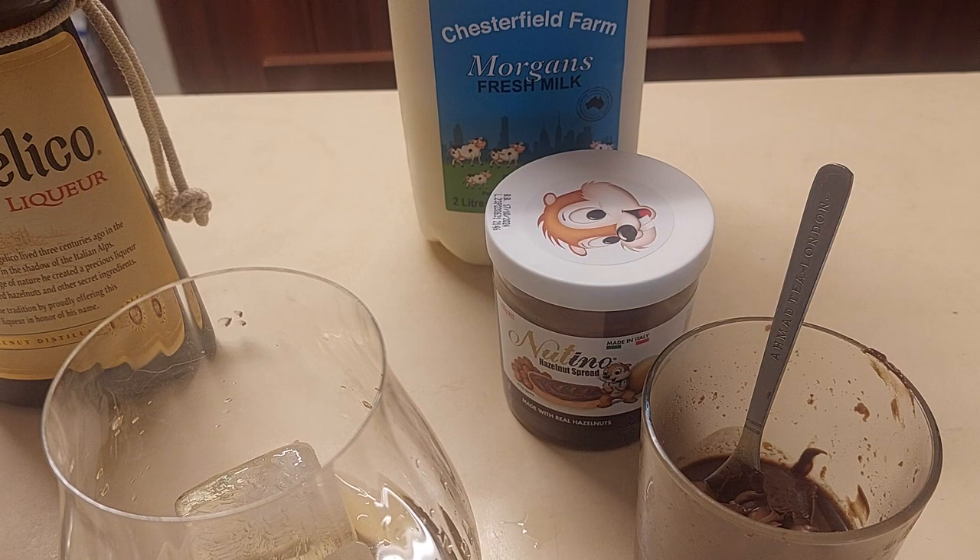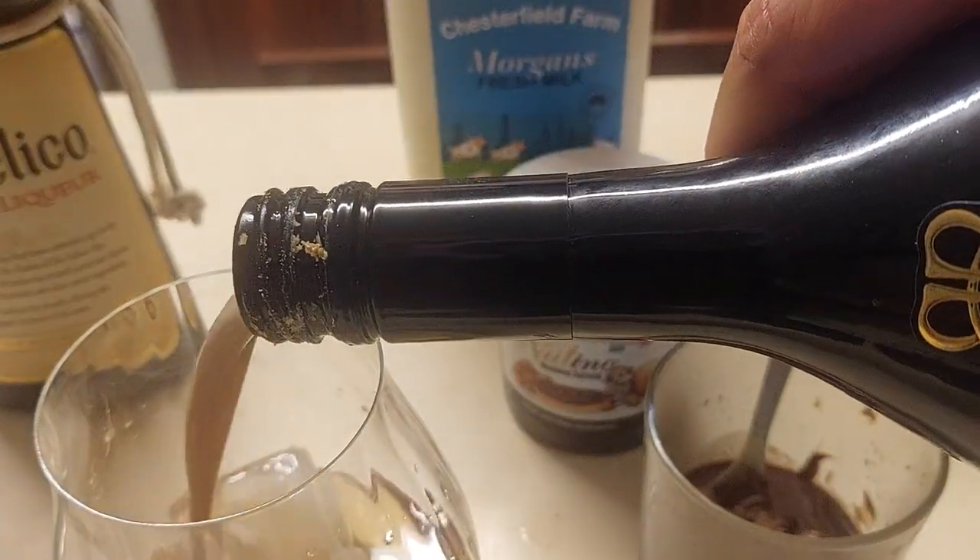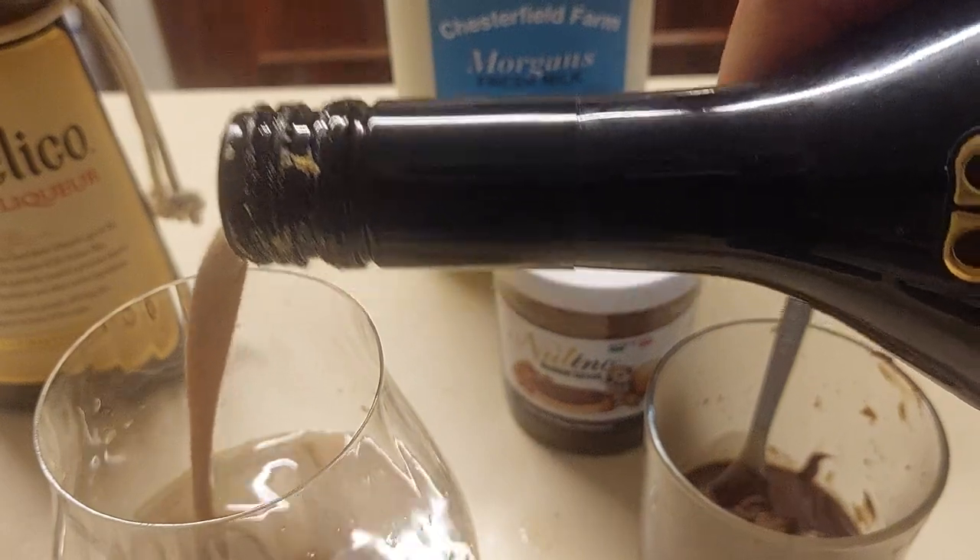I'm going to give the Bailey's Irish Cream a healthy measure. Yep, love the dairy.